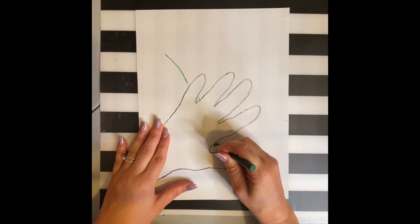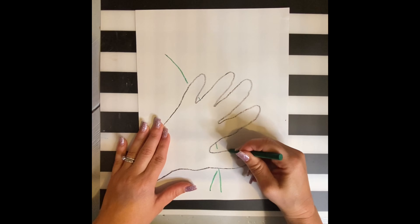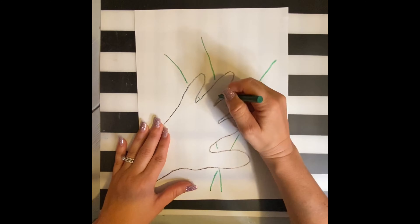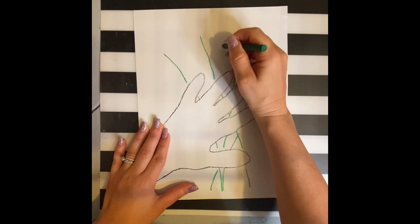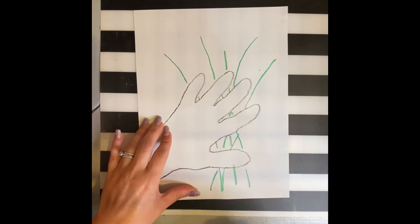Next, using a green crayon, you'll want to create some stems for your flowers. You don't have to have a specific kind, but I would add at least four, maybe five, so that you can have some different flowers in your bouquet.